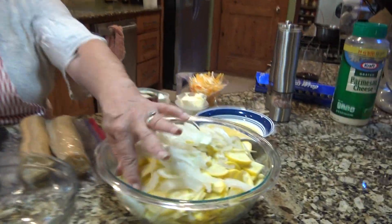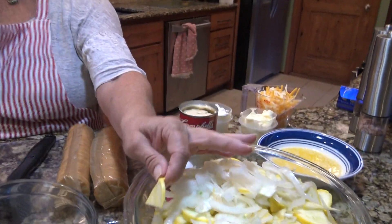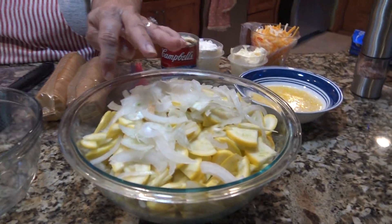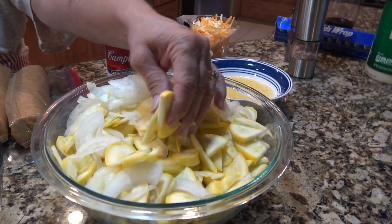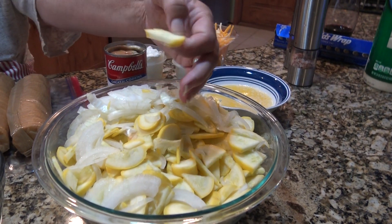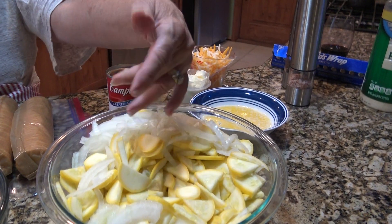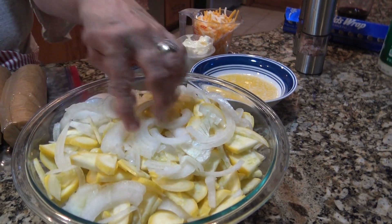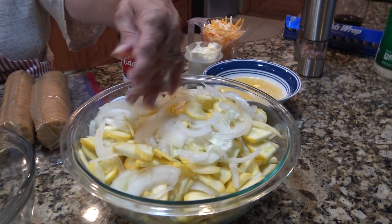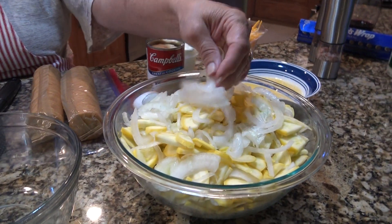I've already sliced the squash up. I cut the yellow squash in medallions thin and then cut them in half and then in quarters. So they're all thin. This is about two pounds of squash — about four pieces of squash. And this is about half a cup of yellow onions sliced thinly and then cut in half too. You can dice them if you like; I like them sliced thin like that.